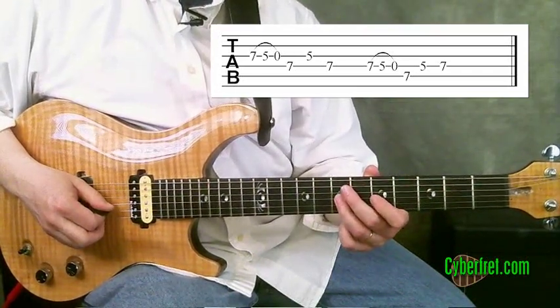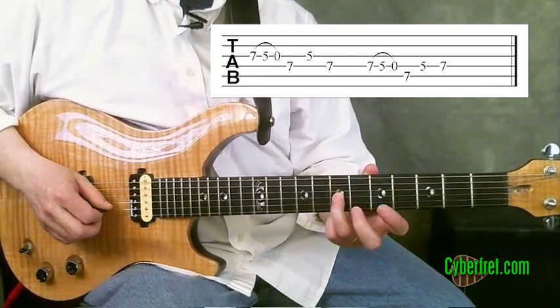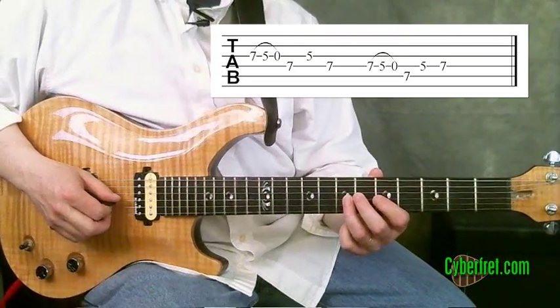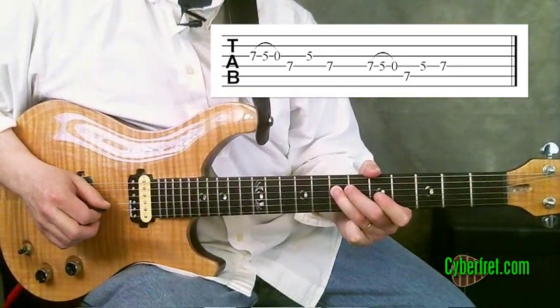I could get those same notes just out of that basic A minor pentatonic scale by just going through them, but there's no way I could get those going as fast as I can with this double pull-off. So we get those four quick notes.